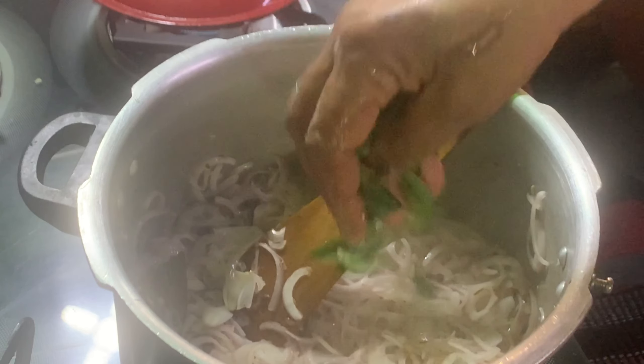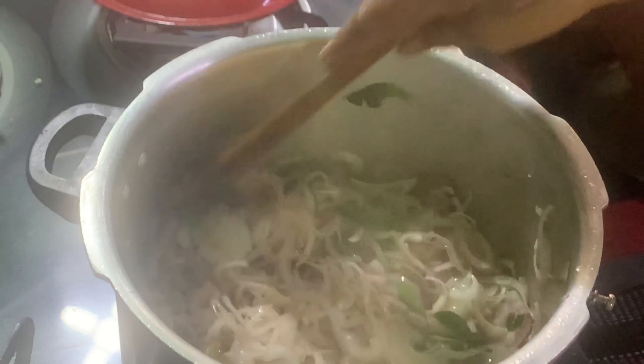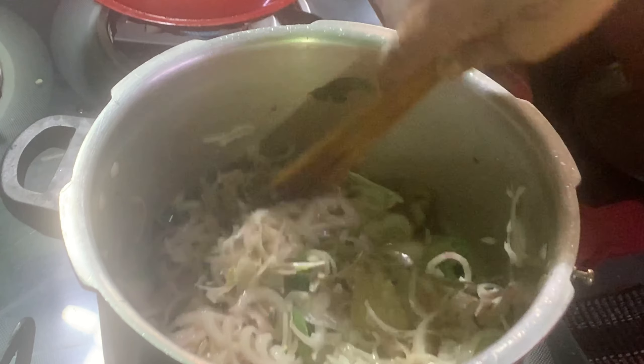Now put this on the top of the pan. Put this in the pan. I'll mix the pan in a very good way. Let's put this in the pan and mix it up.